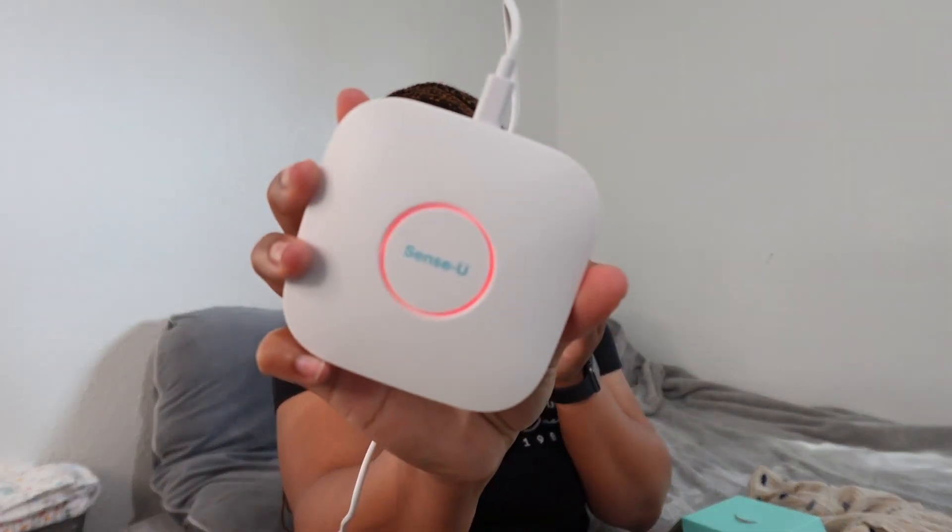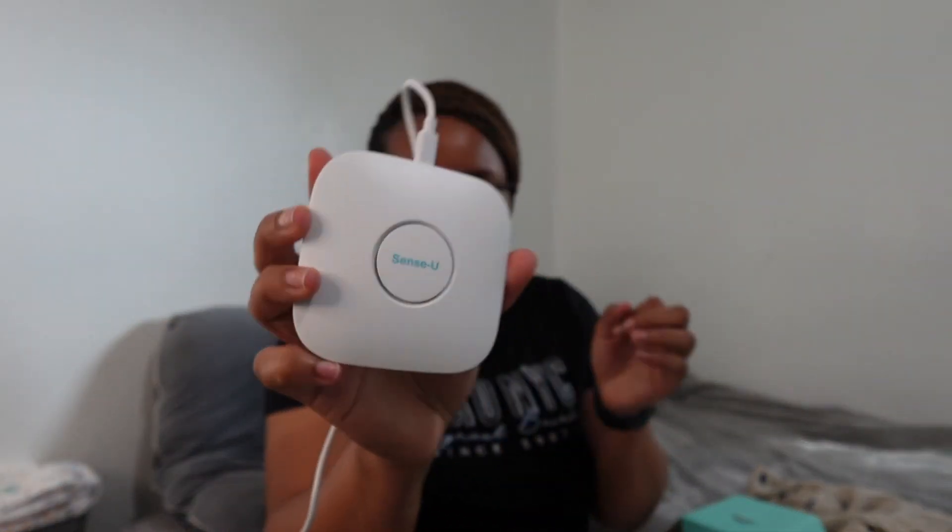Let me read the manual so I can understand how to connect it to my phone — let's connect it together. So let's set it up: plug this in and plug it in. You have to plug this in first. Okay, so it is turned on — you can see it's showing different colors.